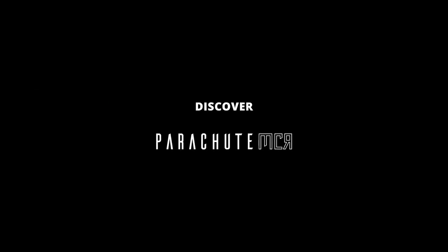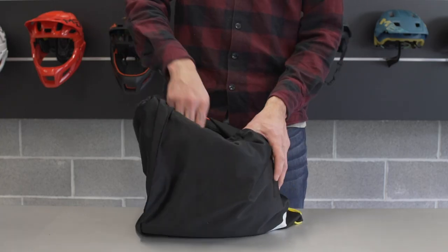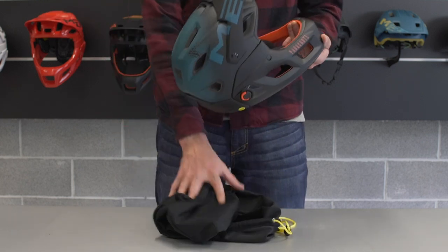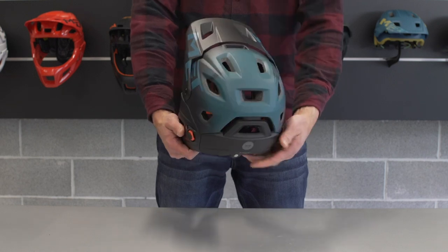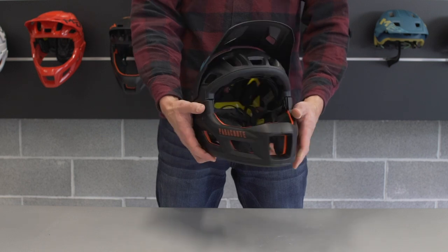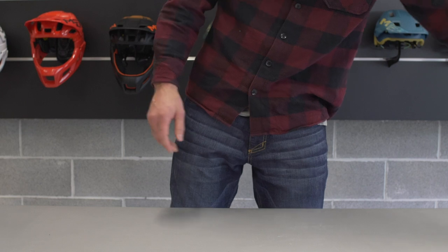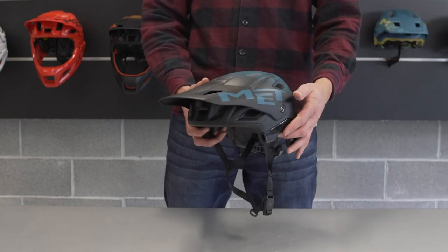Discover the Met Parachute MCR. Parachute MCR is Met's convertible full-face helmet developed for enduro, all-mountain, and e-mountain bike riding. It's designed to be truly two helmets in one. The full face has an aggressive look with a protective chin bar. The open face reflects the style of our all-mountain helmets, such as the Met Roam.